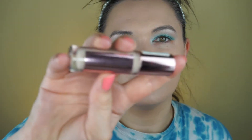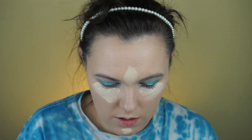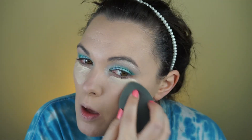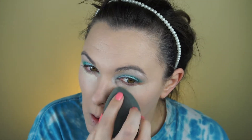For concealer, I'm going to take the Makeup Revolution Conceal and Define Concealer and use a sponge to blend it out.